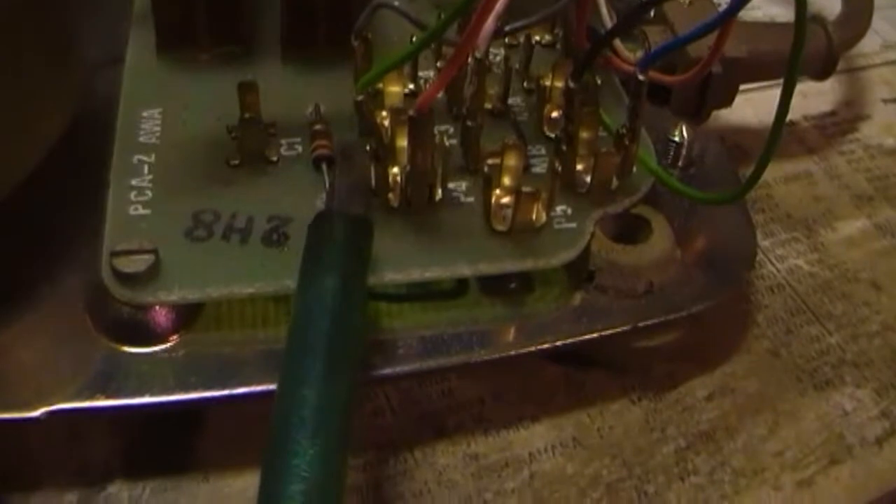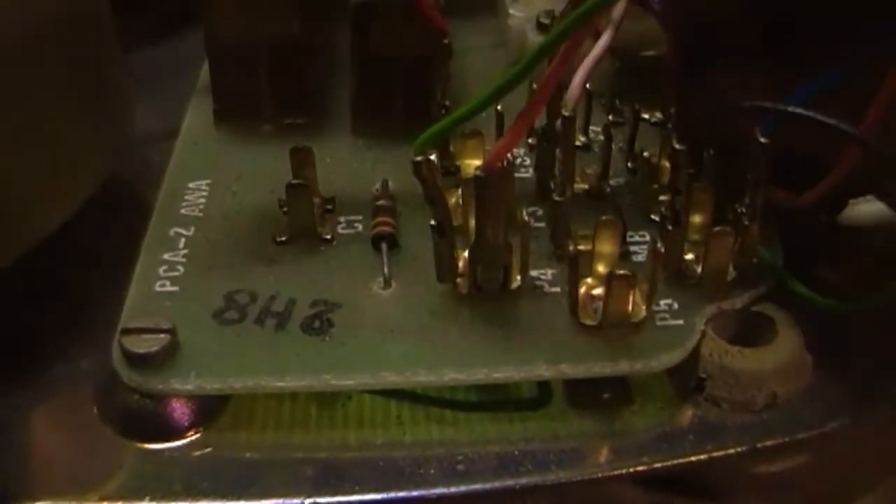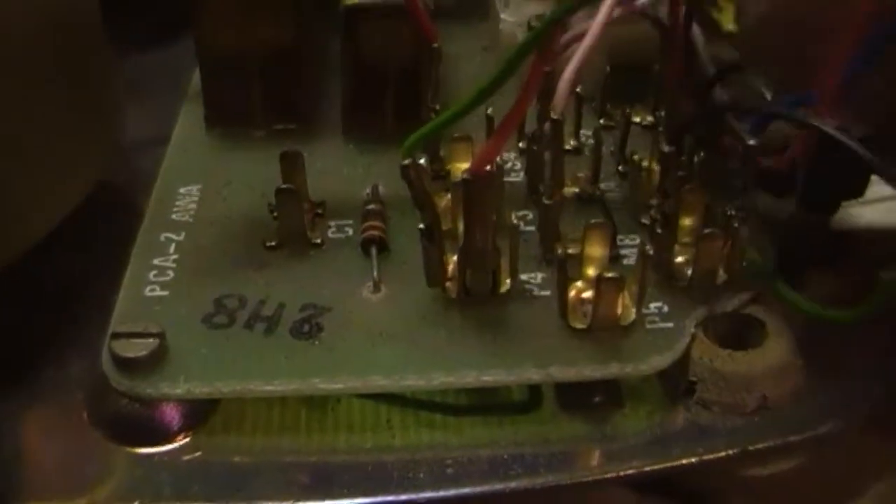Getting this end off too - there we are. Working through the rewiring, getting the connections sorted.